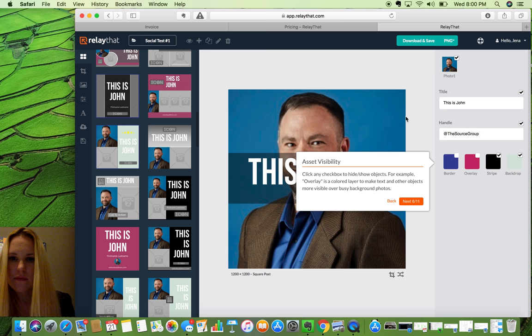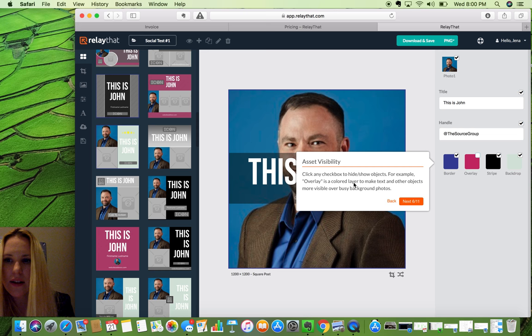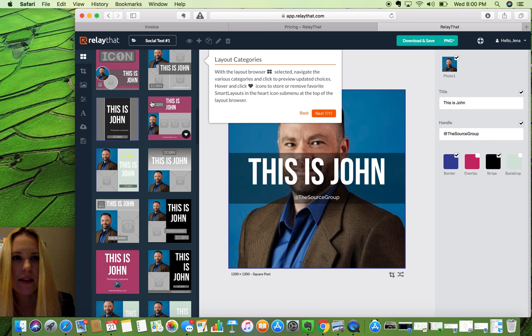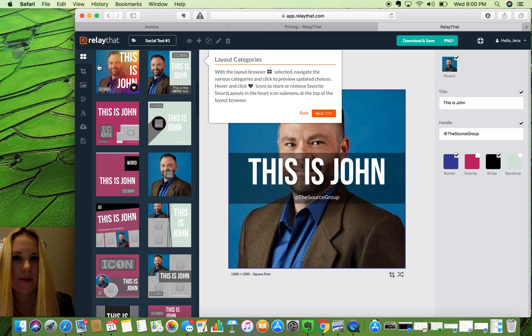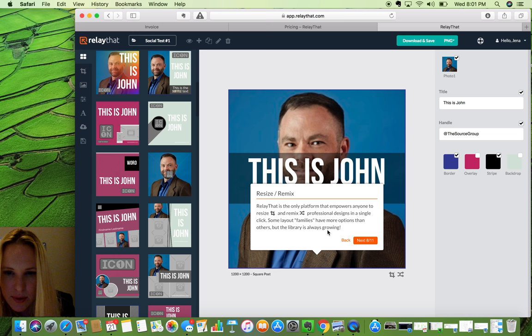Asset visibility — click the check boxes to hide or show objects. You can click on these — that one's a cover. You can undo it. For example, overlay is a color — it's got words underneath: border, overlay, stripe, and backdrop. That's nice.